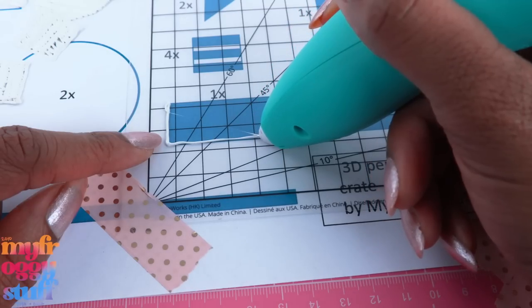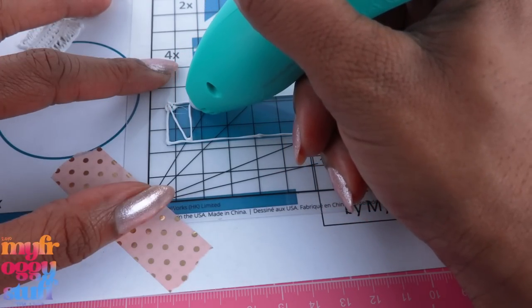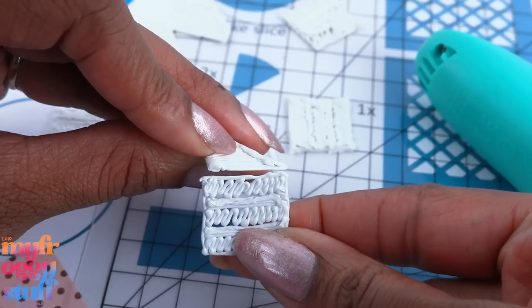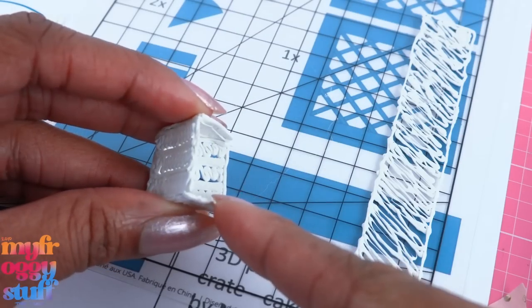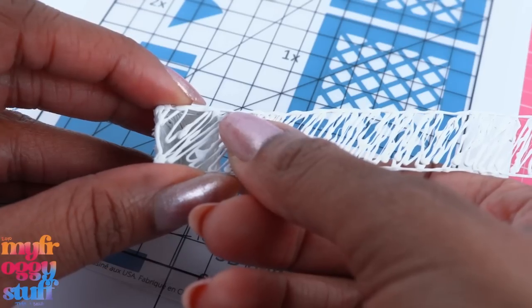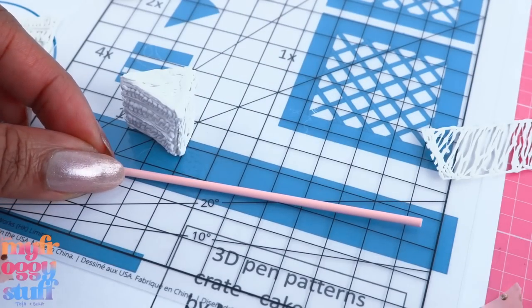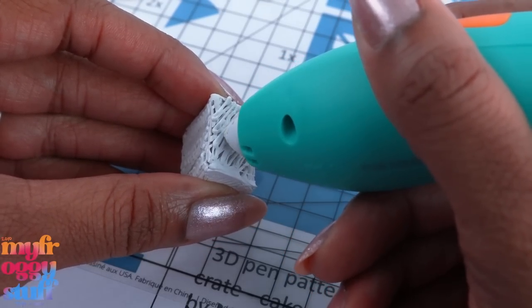I'm going to outline it first and try to keep it kind of thin because we're going to need to bend this one, then lightly fill in the inside to keep it flexible. Let's glue the slice together — we need the two wedges and then two of the rectangles. Glue the rectangles onto the straight sides of the wedges. That is kind of looking cake-ish. Now we just need a piece for the back, so let's glue on a small piece of that strip we made earlier, then trim off the excess.